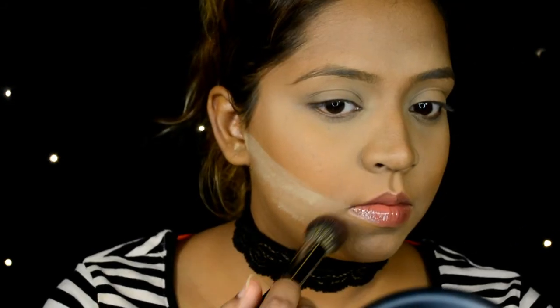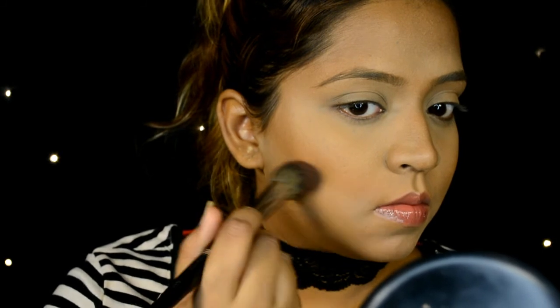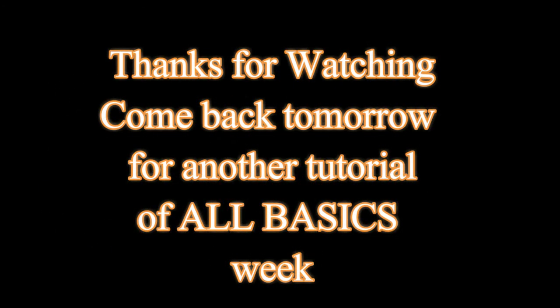Let it sit for about a minute and then brush it off. You want to brush downwards and then swipe left to right — you don't want the powder to mix with your bronzing. Remember to have a good transition between your highlighting and your bronzing. That's about it — thank you so much for watching! You'll see me tomorrow for more basics, so stay tuned and don't forget to subscribe.